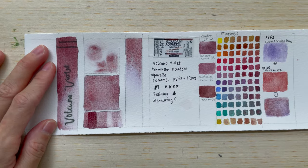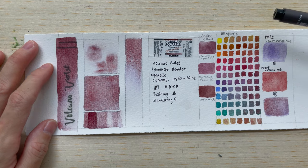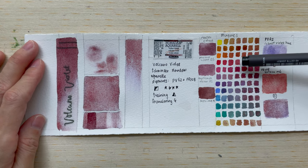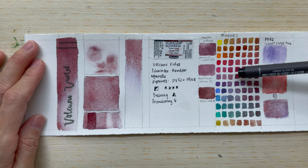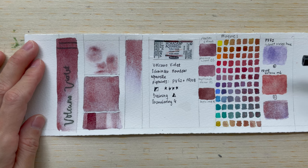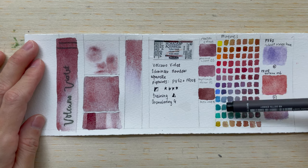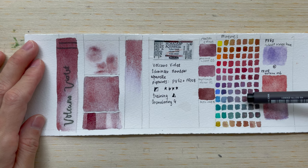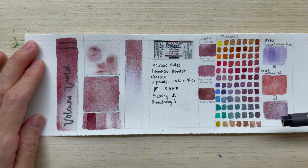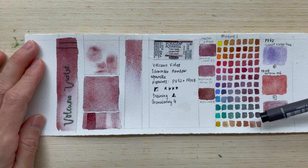When we mix this colour with the 12 colours of the colour wheel, because it's a red colour, it doesn't really do much to the warmer colours like red, orange, violet, purple, and magenta. If you mix it with the blues, you get more purple colour tones. I especially like how it mixes with the greens and some of the yellows, making quite a nice, beautiful orange colour.